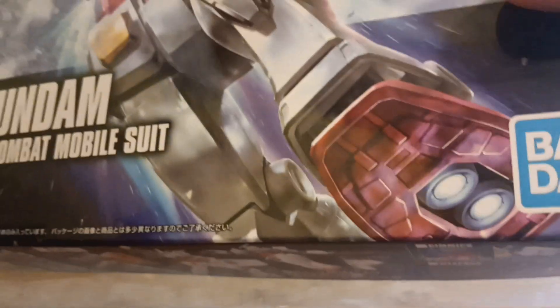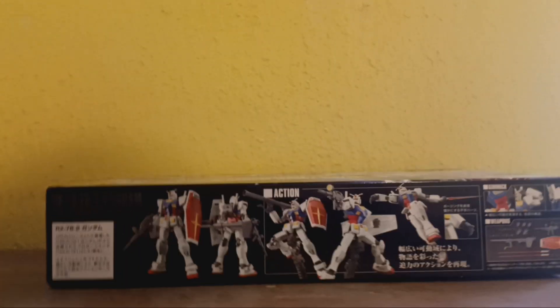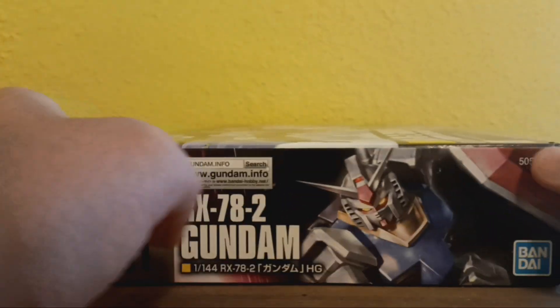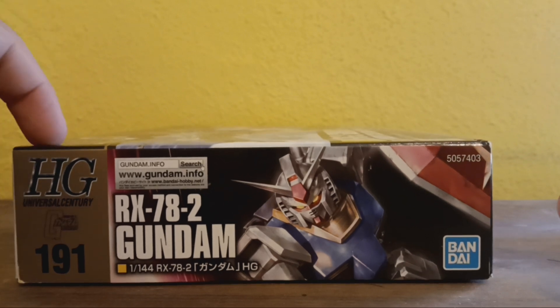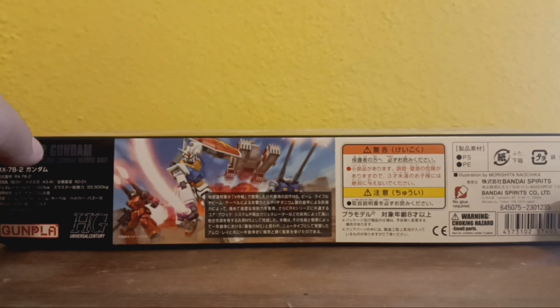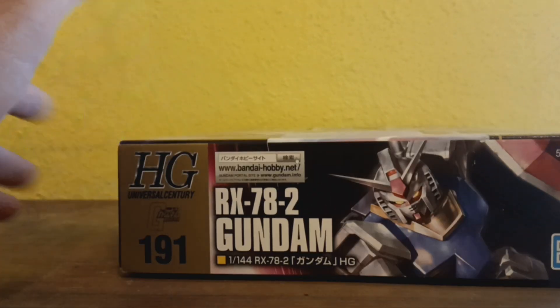And not red. On the bottom of the box you've got your product shots. This is actually a different picture than what's on the top of the box — this is the 191st mobile suit in the revive line. You got the top of the box, warnings, labels, gunpla, high grade, and the same image on the side.